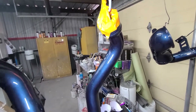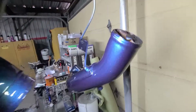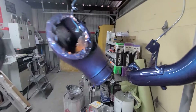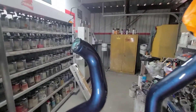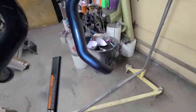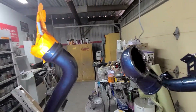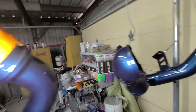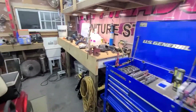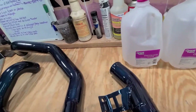So here they are, freshly painted. Look at that — it's a nice color. So next up I'm going to let these dry and then get them installed on the truck, clean up the engine bay, and rip all that old insulation out. We've got all the intake pipes over here, all painted and ready to go back on the truck.